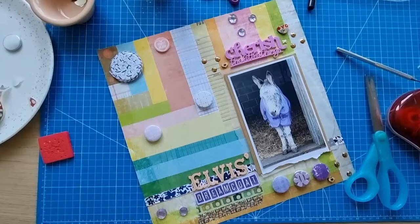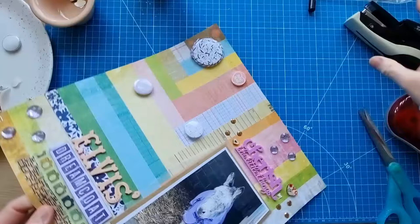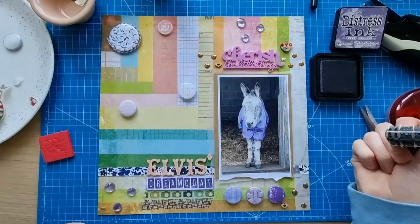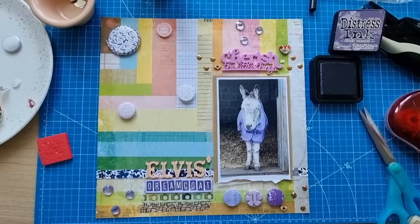Do I want some more stapling? I think I do — I'll put some just here and the same on this side. I just felt I wanted some more metal on the page. I've got to add the date — where shall I put that? I've already set the date — let me just check that. Yeah, maybe just here at the bottom. Yeah, that'll be fine.